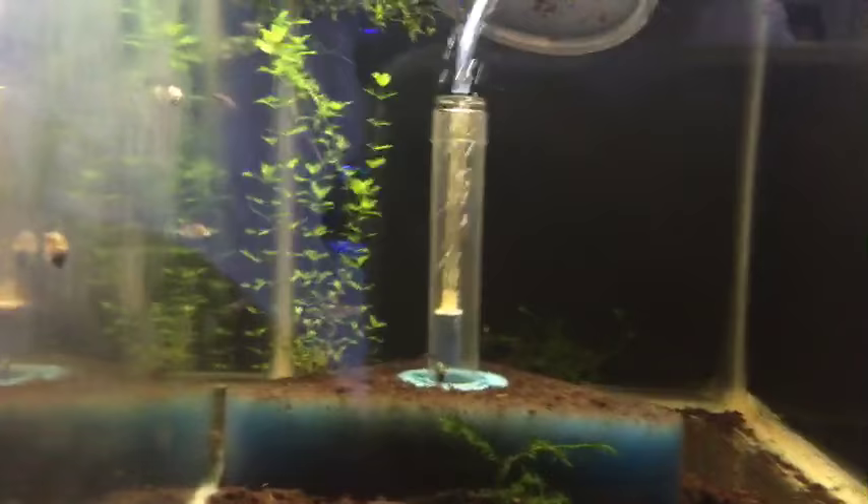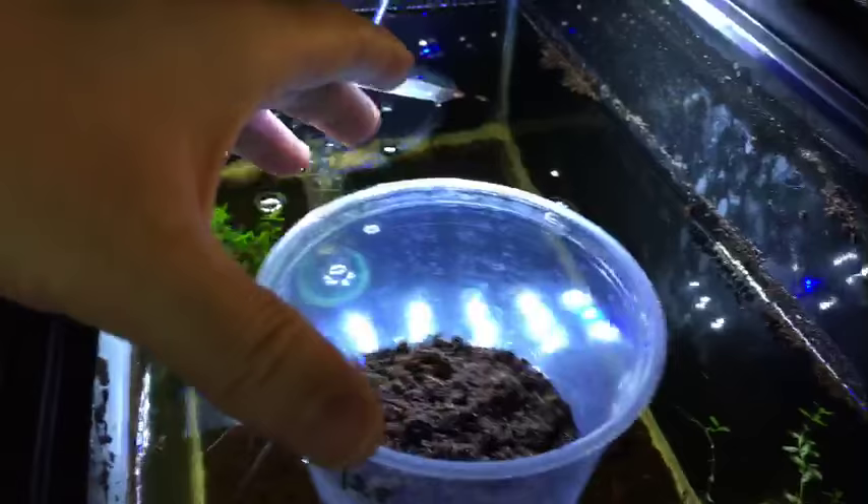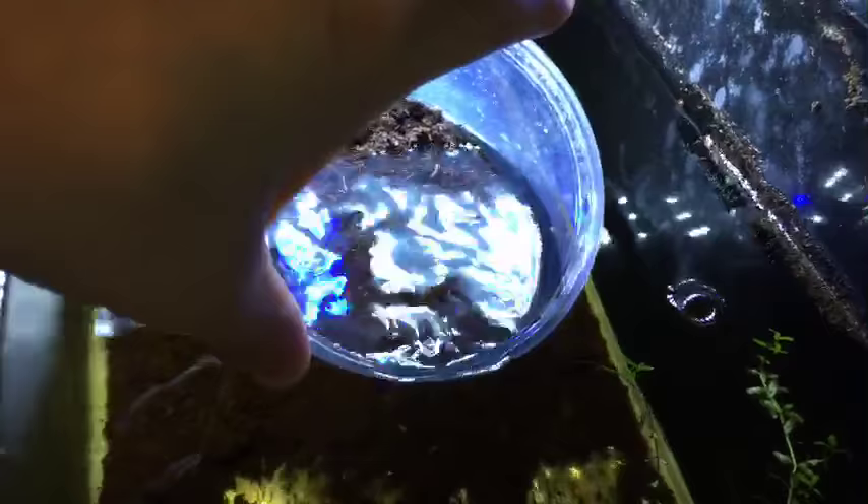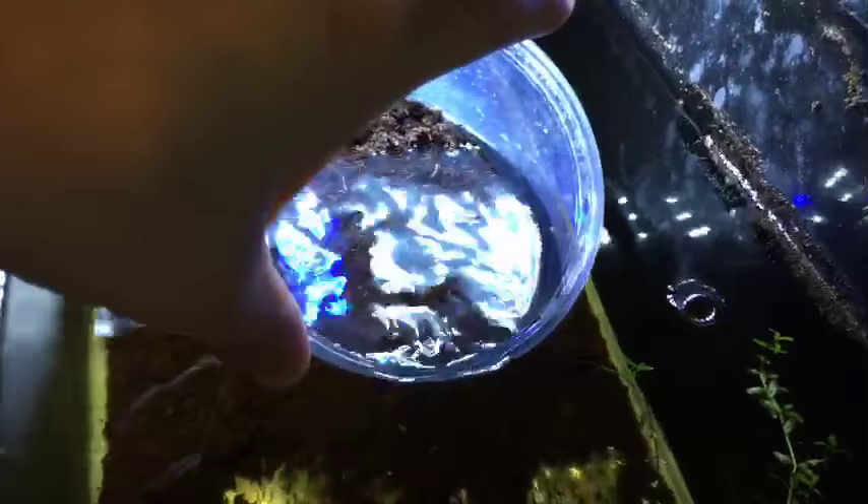The biggest problem right now is figuring out which tank to put them in, because I actually have some juveniles — blue gularis starting to grow up. They don't take very long to grow, which is the beauty of them. There's some smaller fry here from an earlier batch, so this is like the third recent batch I'm hatching in maybe the last two or three weeks.